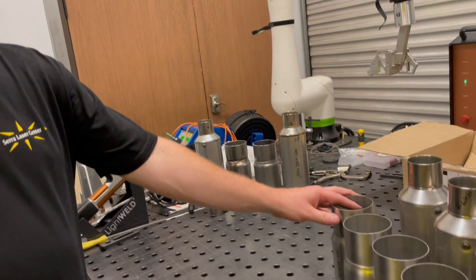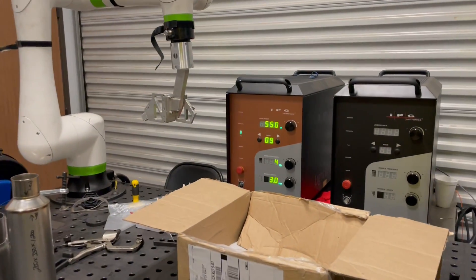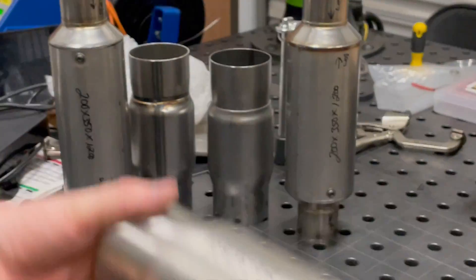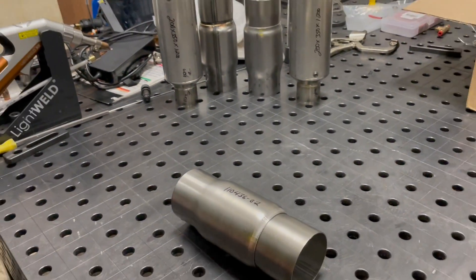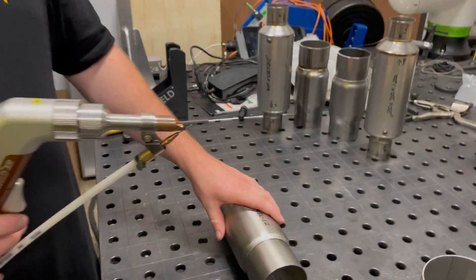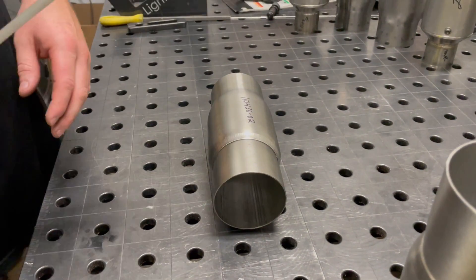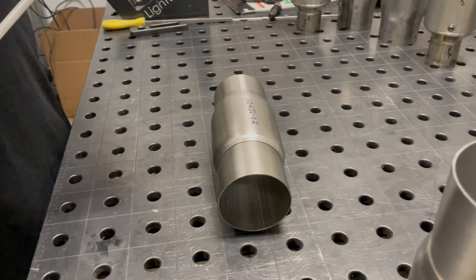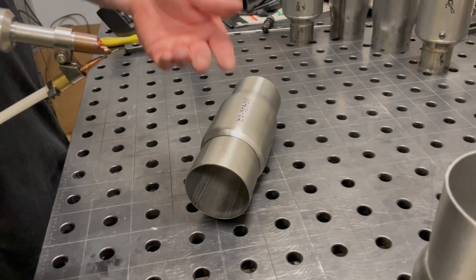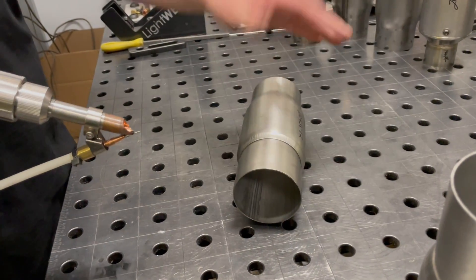I'm going to just hand hold these while I weld them. The setting I'm on now is meant for this thickness of stainless here. We're at about 550 watts, roughly a third of the way up our power. We have it modulating four times per second and a three millimeter width. We have about 24 centimeters a minute as our wire speed. We like to go a little slower when we're doing this modulation setting around tubes — it gives you some control, especially since we're doing this by hand.